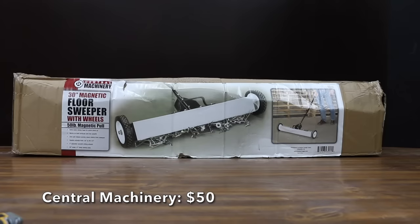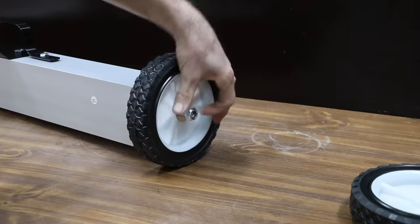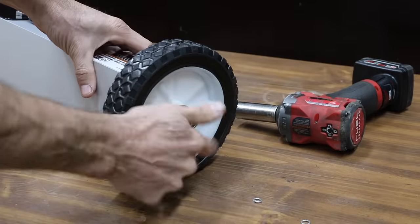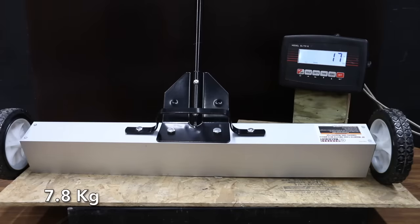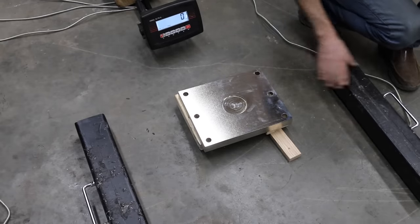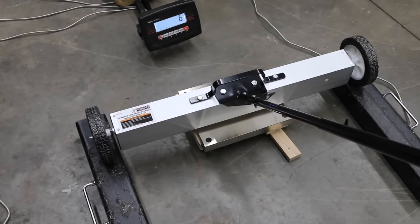In addition to telescopic magnets, let's test the rolling magnetic sweepers. At $50, the least expensive is Central Machinery, sold at Harbor Freight. It's a 30-inch sweeper with wheels; the handle extends from 30 to 44.5 inches. It claims to work on hard surfaces and low carpets with 50 pounds of magnetic pull. One-pull release quickly clears debris. Made in China, it weighs 17 pounds. Testing magnetic pull on a steel plate, it delivered 6 pounds of lift.